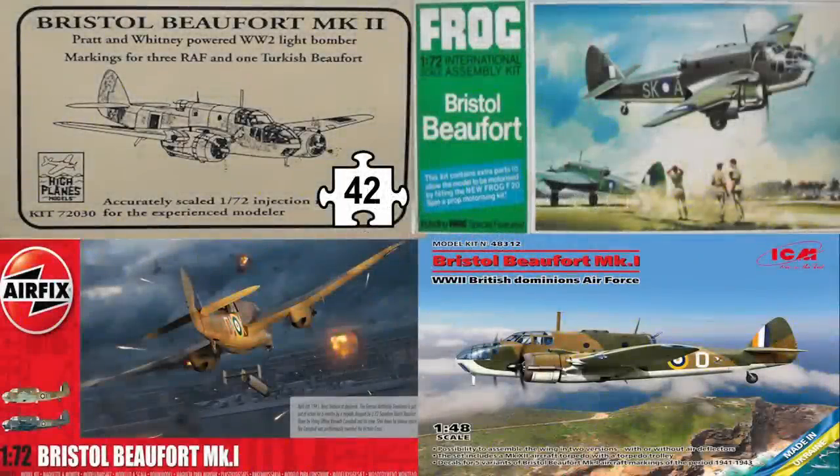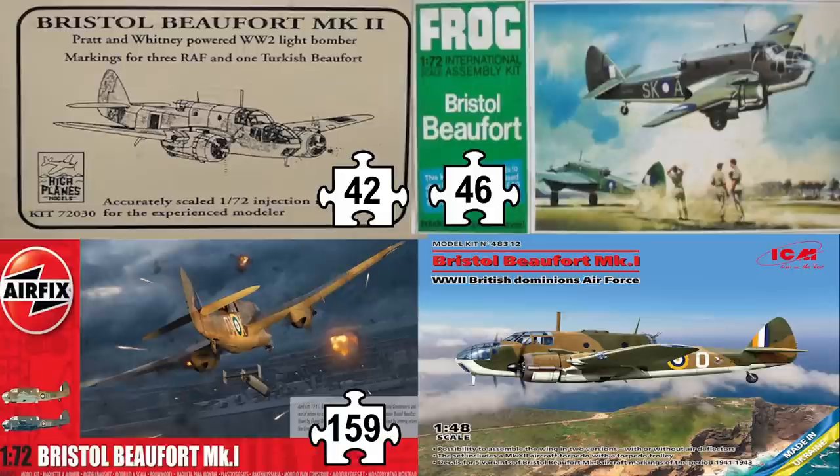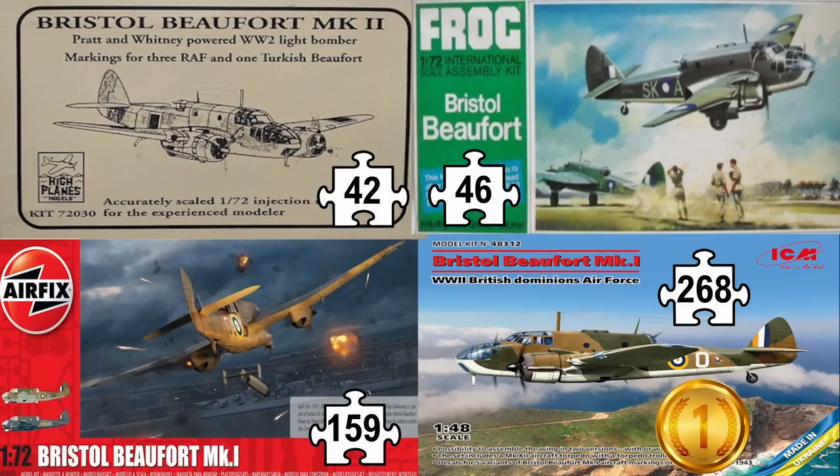This is really where the difference in engineering starts to kick in. Both the old kits have around 40 parts, with the Frog kit actually pipping the HPM model, which requires the modeller to scratch build some of the smaller parts. The Airfix kit however has almost four times that number with just under 160 parts. Given that the main structure — fuselage, wings etc — have the same basics in all kits, that part count is really located in detail and options. Even if we multiply the Airfix part count by 1.5, which is the differential in scale, we get just under 240 parts versus ICM's 268, which is close and represents the detail level in both kits — but the ICM kit just wins out.